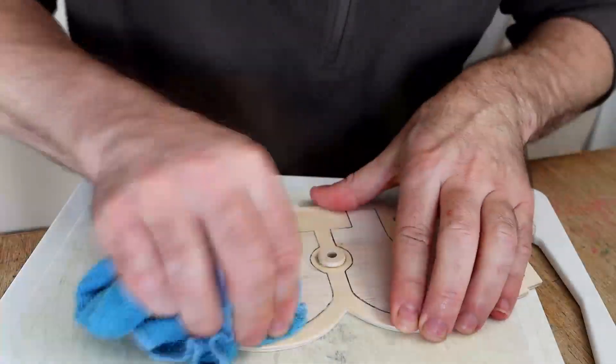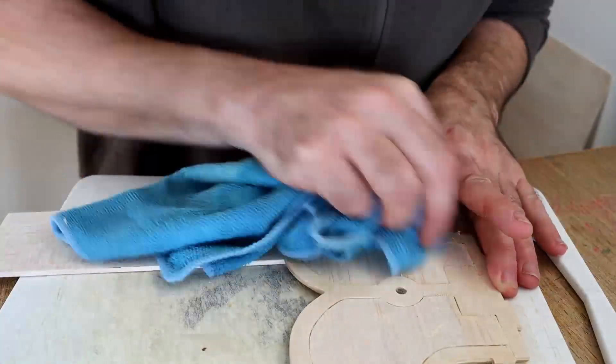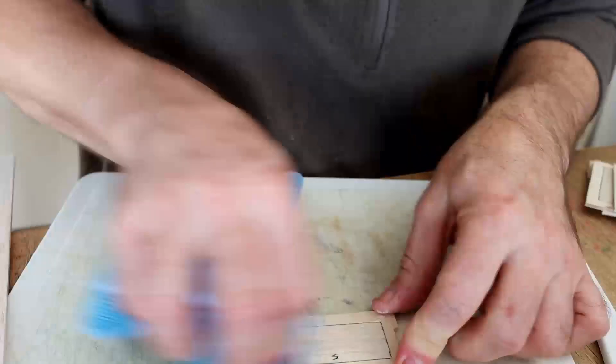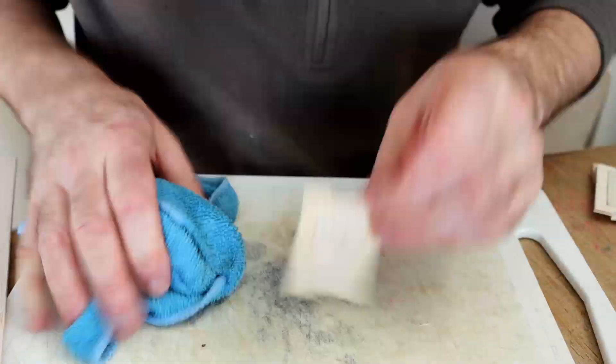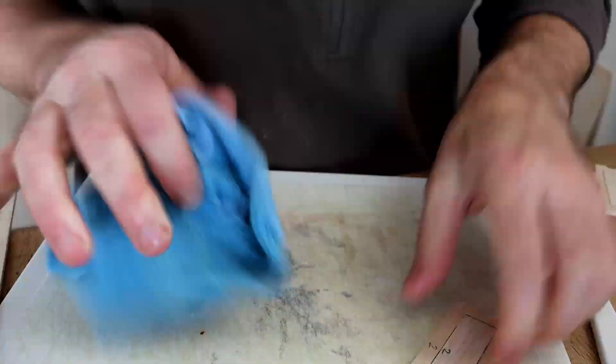So hopefully you can see what I'm doing. I've just glued around the edges, smearing it into the joints to make it fairly airtight. And then using a wet flannel, just go over and wipe off the excess. Makes for a nicer finish.